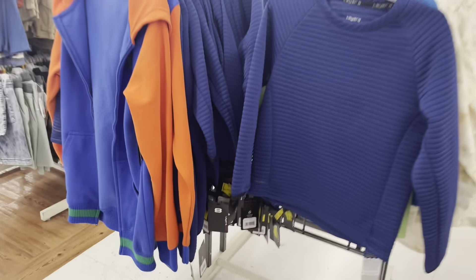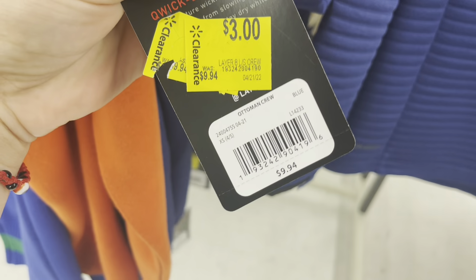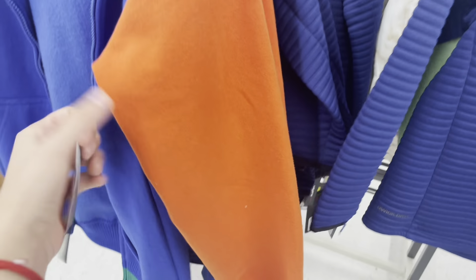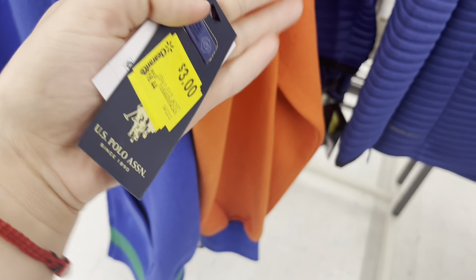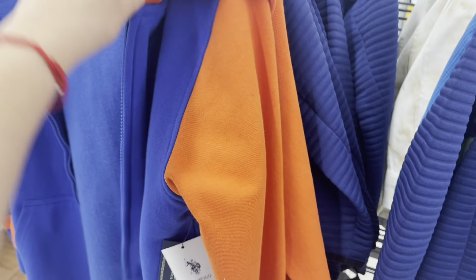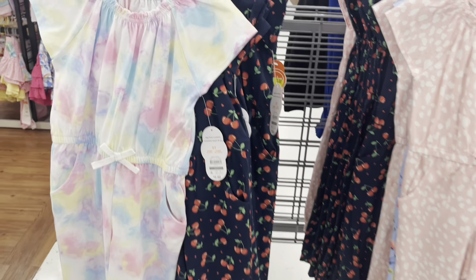These are $2.50 — it says $3 but actually $2.50. This one is $3.50 or $3 — the US Polo. They have two left and all of these are down to $3.